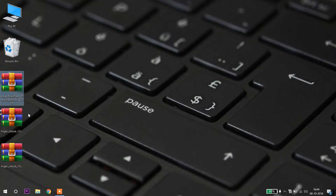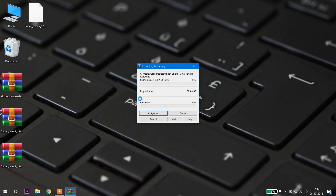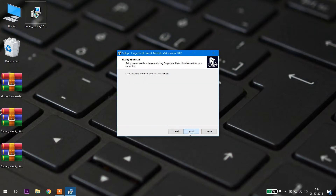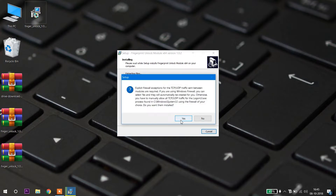You will get two files — one for the 32-bit operating system and another for the 64-bit operating system. As I am using the 64-bit operating system, I'll use that one. After extracting, you will get a 64-bit setup file. Install it now — it will take some amount of time.